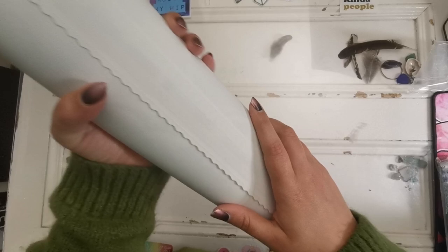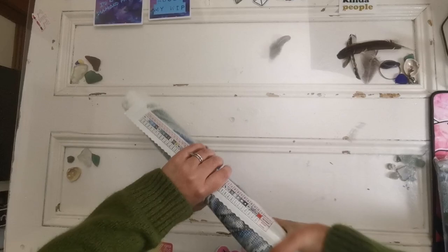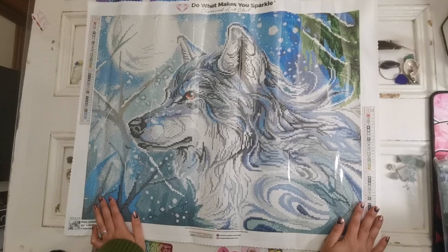Here are our diamonds — we'll look more at the colors in just a few minutes. And this is our canvas. So this has a very soft velvet backing and it's poured glue. I'm going to roll this backwards just so that we can lay it nice and flat and see the image. But if you lay this out on your table it will automatically flatten — it just takes a few hours to do it on its own, or you could roll it up backwards.